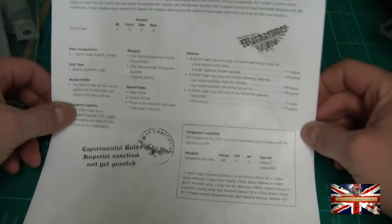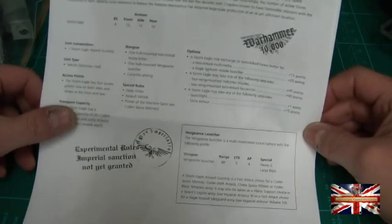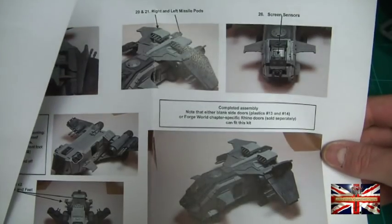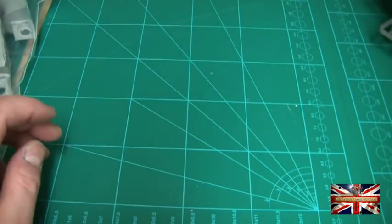With this one they've actually supplied you with the experimental rules, which they usually do. I've got to say it looks a pretty nifty thing but I'm not going to focus too much on that at the moment. And then of course you've got some very basic step-by-step instructions and the contents list, which I'll be going through shortly. But let's have a look at the model, shall we, and see what sort of a beastie we get.